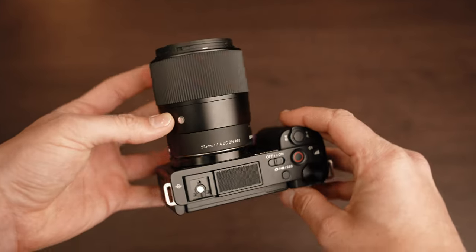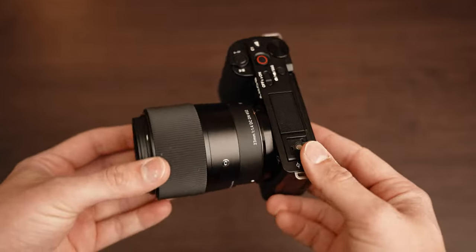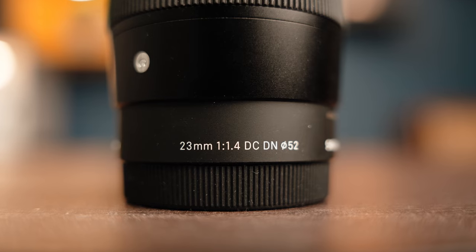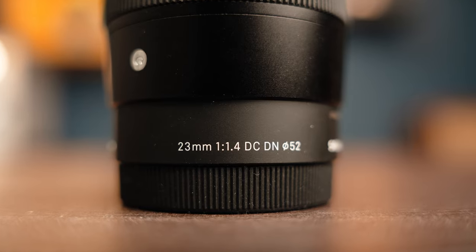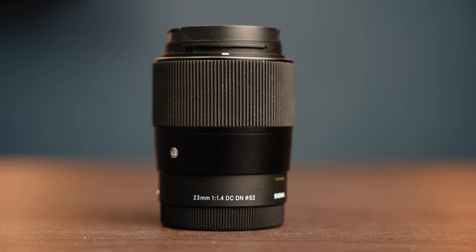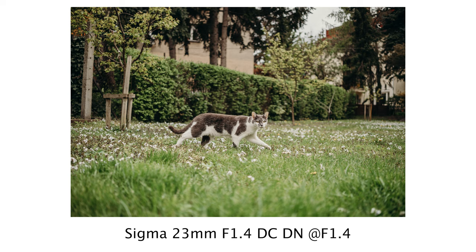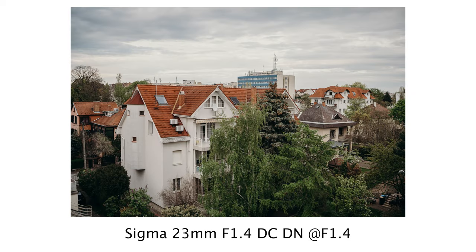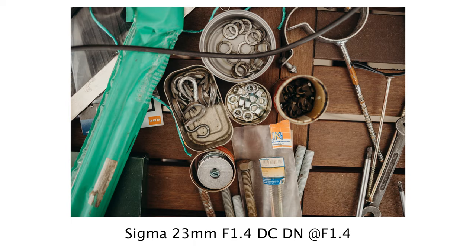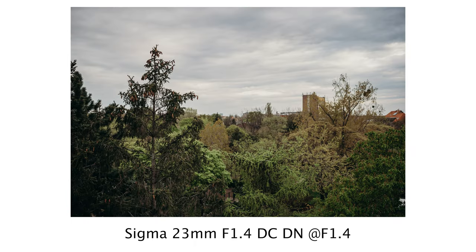Hi everyone, in this video I brought you another new exciting Sigma lens, this time for APS-C sensor cameras — the brand new Sigma 23mm f1.4 DC DN lens. I'm sure many of you have been eagerly waiting for this lens and for a good reason. Converted to full frame, this lens is equivalent to a 35mm lens, which is perhaps the most practical focal length for general use, from landscapes to portraits and even macro photography. The lens offers an extremely versatile field of view.